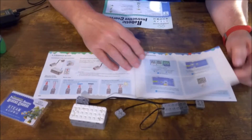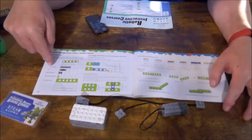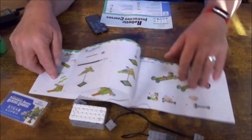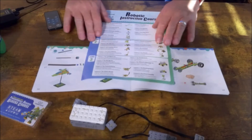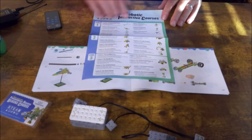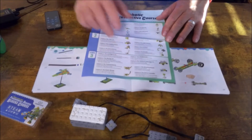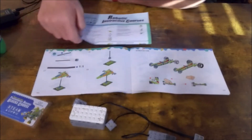It talks about getting into the application — where you download it — and gives you a parts list in the manual with different parts to do different types of things. It goes over each one, gives you your first instructional as a plane and your second instructional as a car. This card is your courses: lesson one is the retractable clamp, and it goes through seven different courses in lesson one. Level two has eight different courses, and level three has eight different courses, each time advancing your ability to create something. So there is a lot to do with this kit.